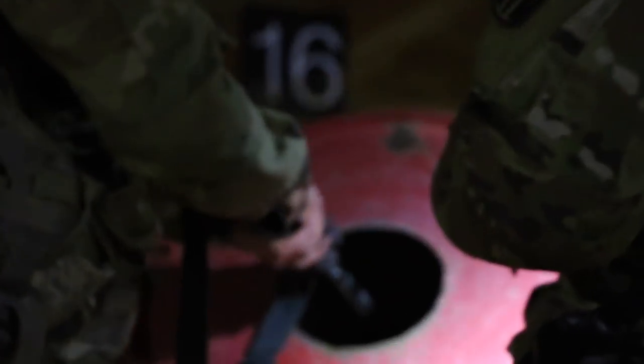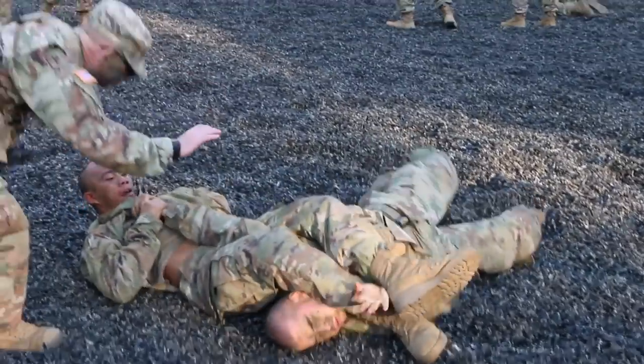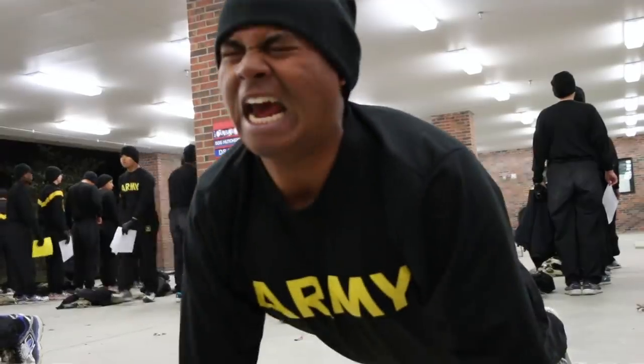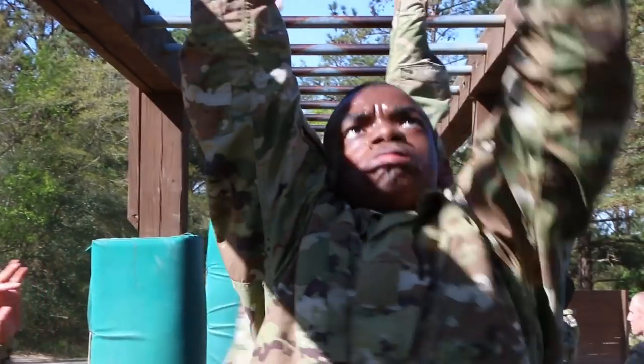The best piece of advice I would give to someone that's considering joining the Army is to prepare themselves — not only mentally, but physically. One of the biggest things that people tend to not be prepared for is the physical challenges that are going to be presented to them when they get here — not just with the APFT, but with road marches and obstacle courses and things like that. Being physically and mentally prepared is the biggest thing you can do before you come to basic training.